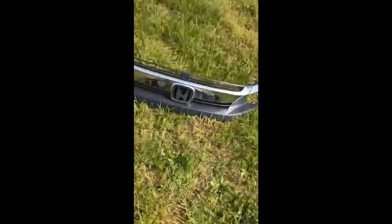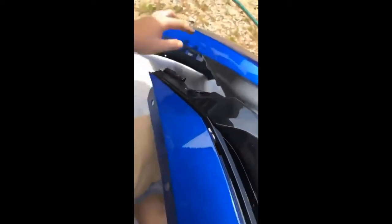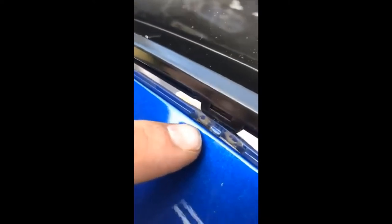The new grill does have a little bit of orange peel to it, which you could wet sand out if you wanted to, but I think it's going to look perfect on the car as is. Once you get it snapped on the bottom it pushes straight on — no issues there. But on the top you've got to be careful: there are these little plastic nubs and you have to line up the grill with these nubs. The right way is to line it into those nubs first and then install the bottom.